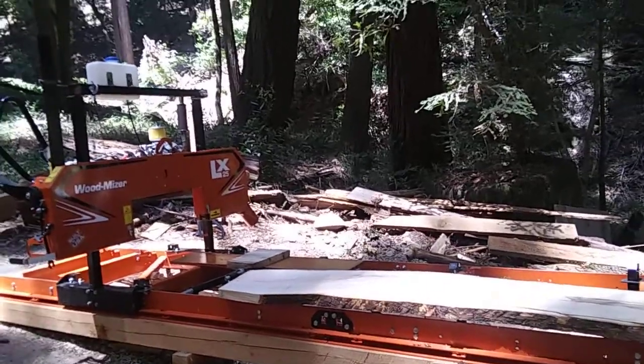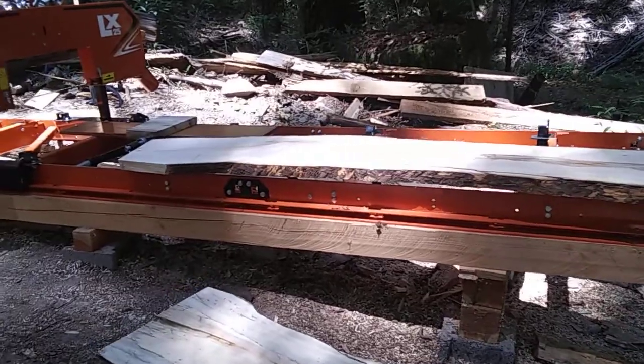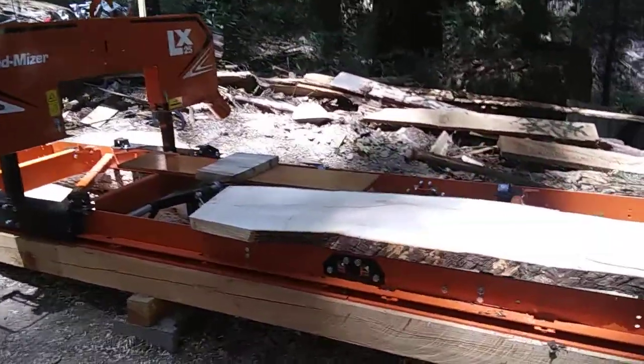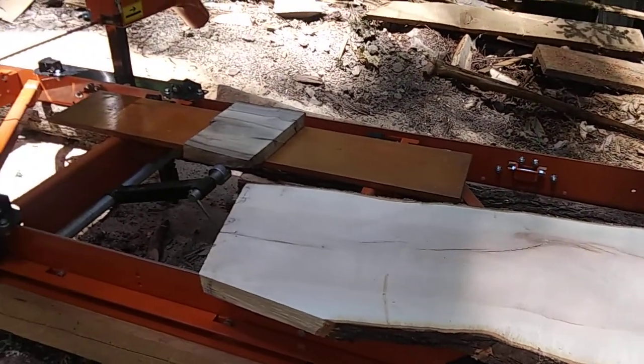This is my new Wood-Mizer LX-25. I've just finished milling some big leaf maple, and also a small piece of laurel.